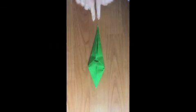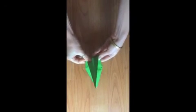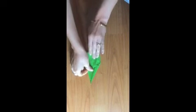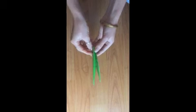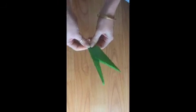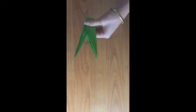Now you have this very long pointy green shape like a diamond, and we are going to fold it in half. Now we're going to pull it a little bit apart because this is going to be your stem, and then this is your big leaf like this. Make the fold very strong and you've got your stem and your leaf, and your tulip will actually be able to stand on its own.